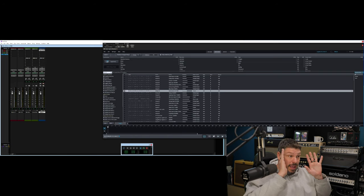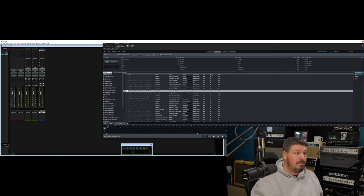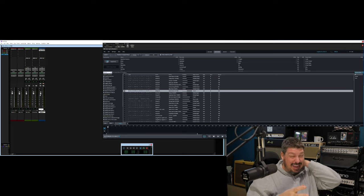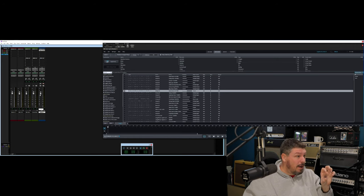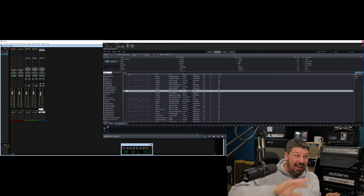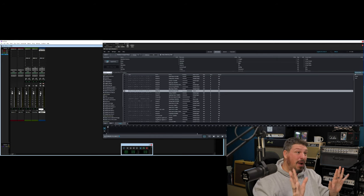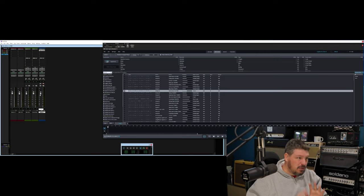You could stop right here, make your drums, program them, and you've got a drum track. But for anybody who does mixing and mastering, sticking all your drums on one master file can be a bit of a pain. It eliminates 90% of the things that you can do — sometimes you want compression on a kick drum but you don't want it on everything else. You don't want that same level of compression on your hi-hats. Sometimes you want to bring the kick drum down a little bit, bring the ride or the toms up to really shine. You want to be able to change the levels of all those different drums.